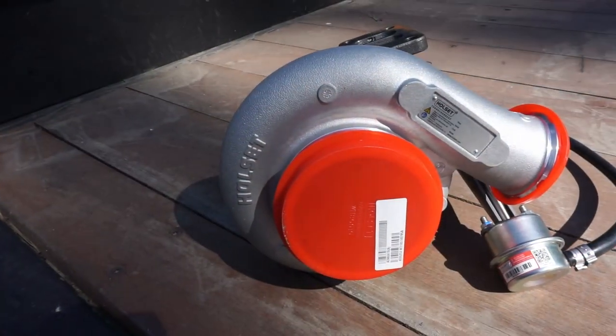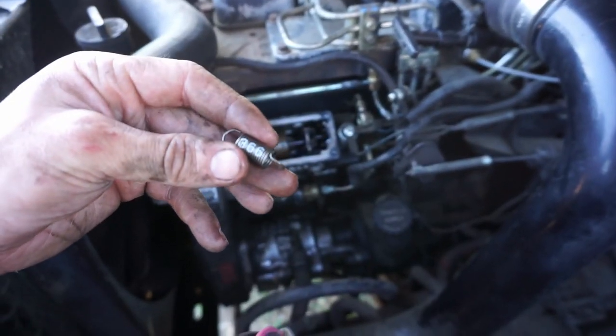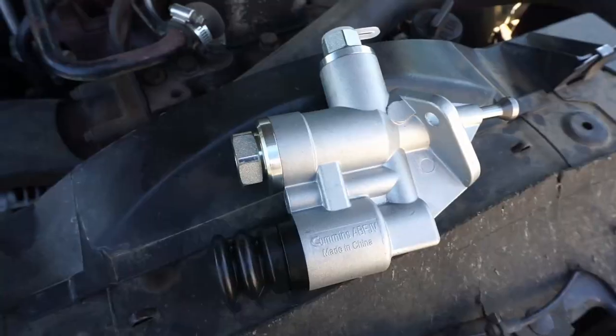So the zero to 60 is finally done. Just to remind you, we started off with a 13.1 second zero to 60 — that was with a bone stock truck, the only exception being an NV 4500 transmission, but really that shouldn't affect the zero to 60 time. Since that day, we have changed the turbo to an HX35W off the second gen truck, changed the fuel pin, and the governor spring to 3200 RPM. We did an eighth inch timing advance and a high volume lift pump.